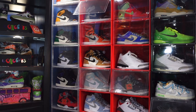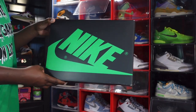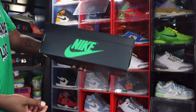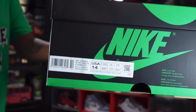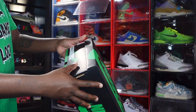Today I have an early look for you guys. This sneaker is set to release — at the time of recording — April 15th. Without further ado, let's jump right into it. If you haven't been living under a rock, you might have seen this box circling around on social media. You can see a black box with green Nike branding on top, just like the regular Jordan One boxes, but instead of red we got green.